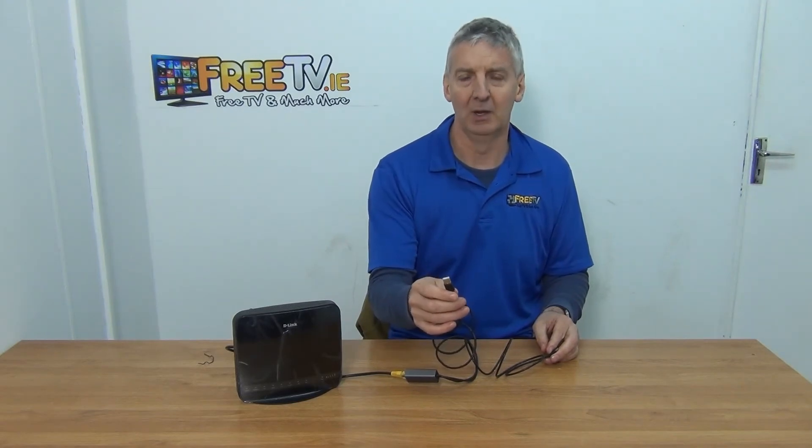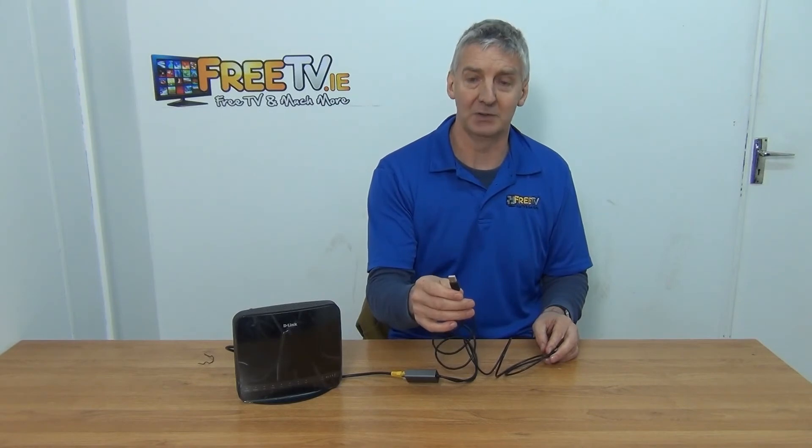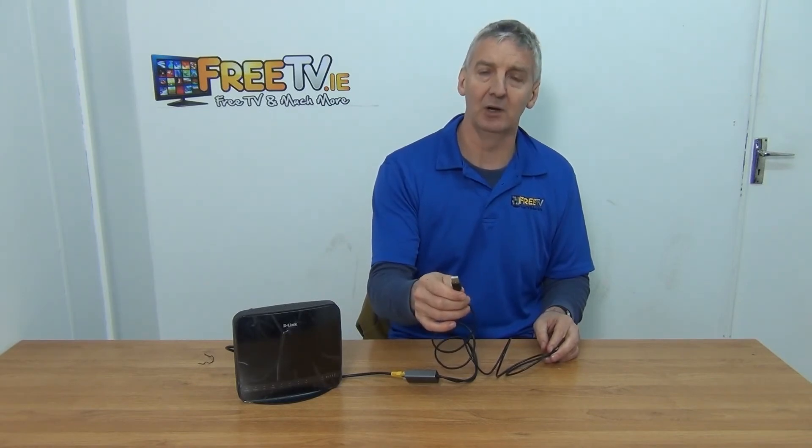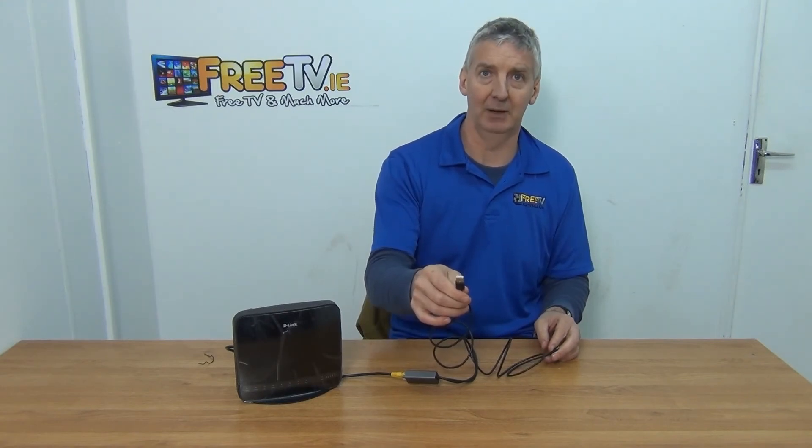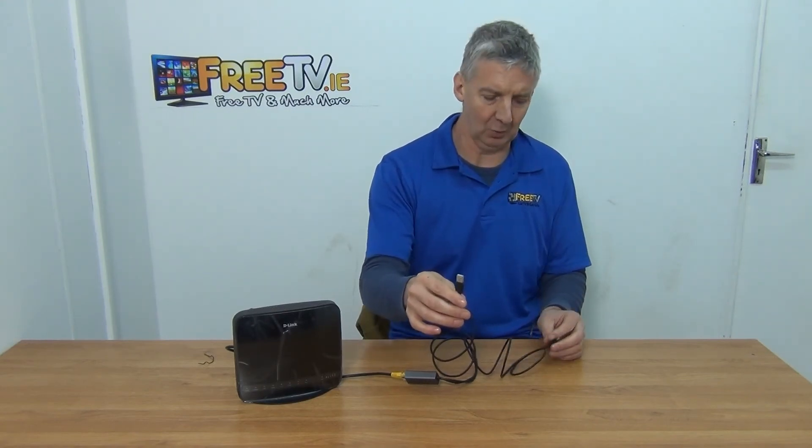If we need power for it, we'll use this USB cable here that comes with it — this will provide the power we need. You can run that normally using a port on the television, or alternatively use something like a phone charger adapter to power it directly.